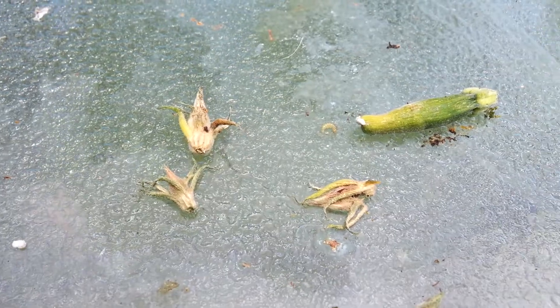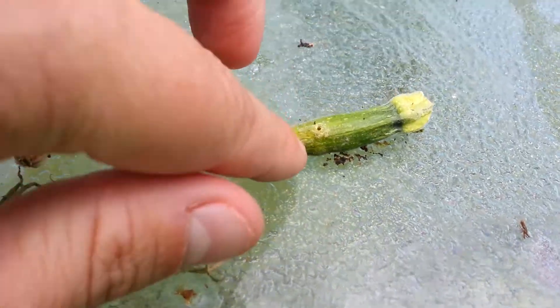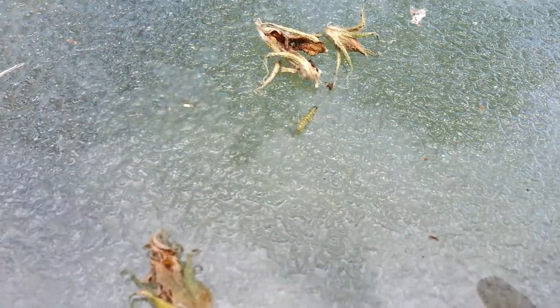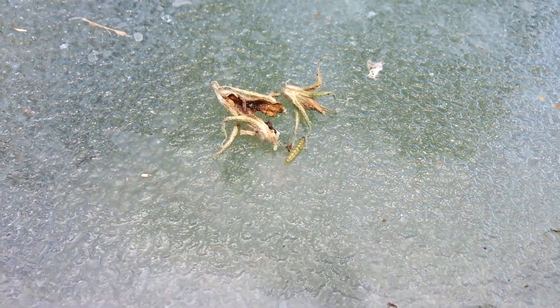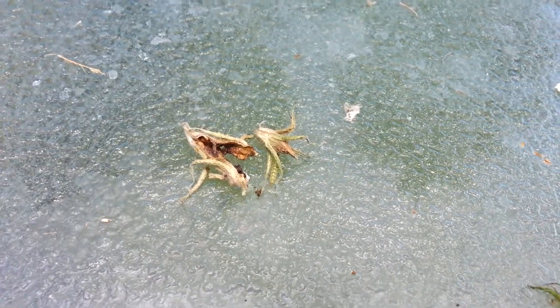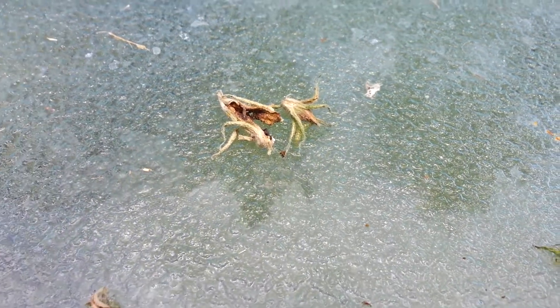And then obviously you saw what it did when it rotted out — how badly they get. There's one crawling around, still moving around there. And these have been laying out for a day now.